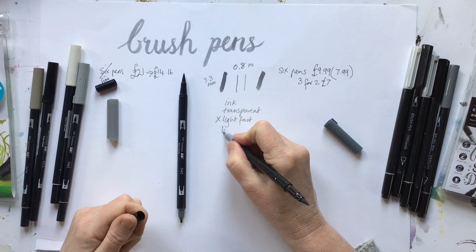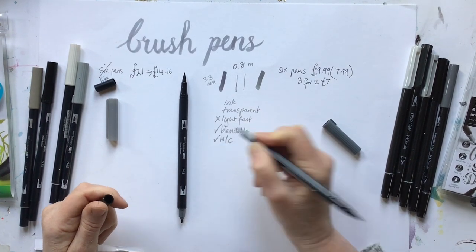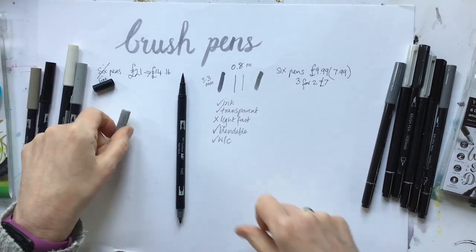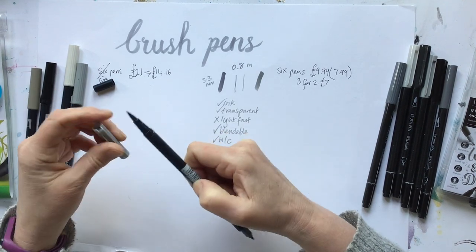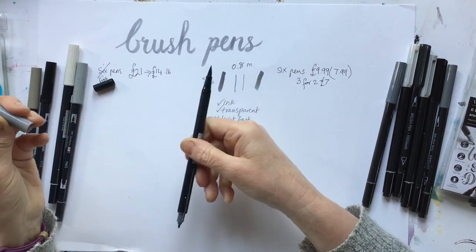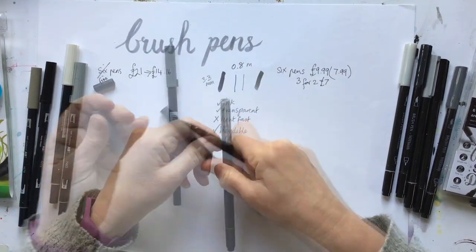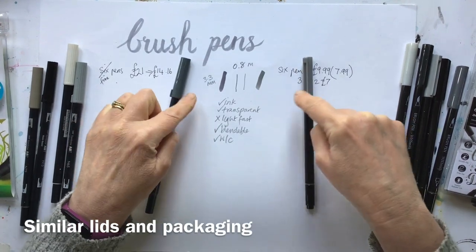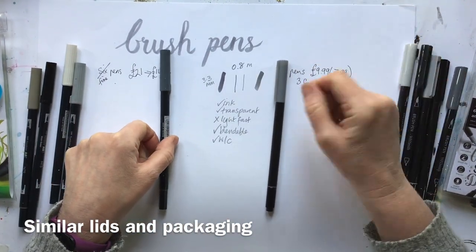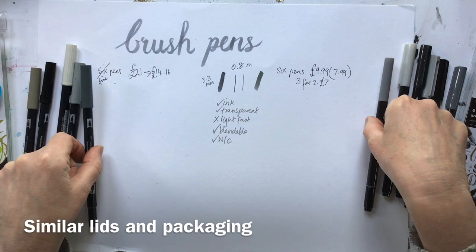This is what the manufacturers say — they can be used like watercolour. No difference there. If you're looking for colours for adult colouring or something like that, there are a huge range of colours. Neither has a clip, but they both have a little bit on the lid to stop them rolling around, which is really handy when you're out sketching outside because pens go everywhere. The biggest thing for me is the colour range, so I'm going to swatch out these colours so you can see what they look like.